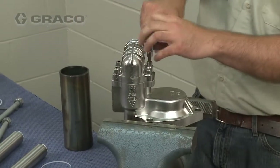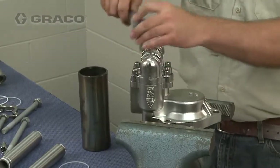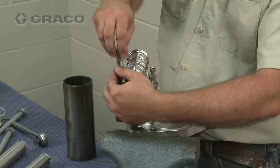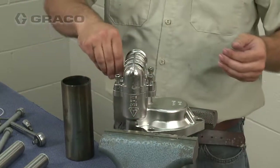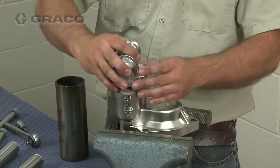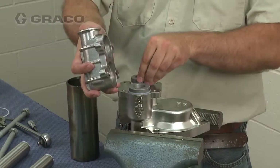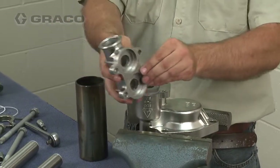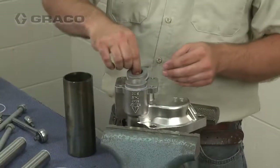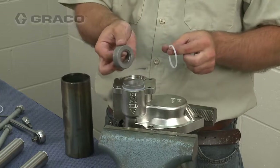To disassemble the inlet housing, remove the four cap screws and lift the inlet check housing off the inlet manifold. Then remove the seals, seats and ball checks.